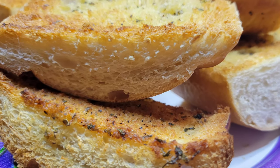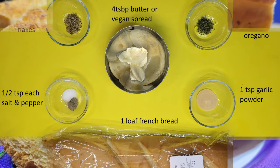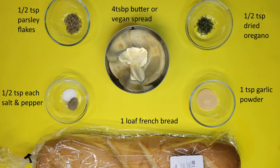So let's look at what we need for the recipe today. For this I will be using a normal store-bought French bread, four tablespoons of butter or butter substitute — do not use margarine, its water content is way too high for this. One teaspoon garlic powder, half teaspoon salt, half teaspoon pepper, one half teaspoon dried parsley, and one half teaspoon dried oregano. If you want to use fresh herbs, just use one to two teaspoons instead because they're a little less potent than the dried.